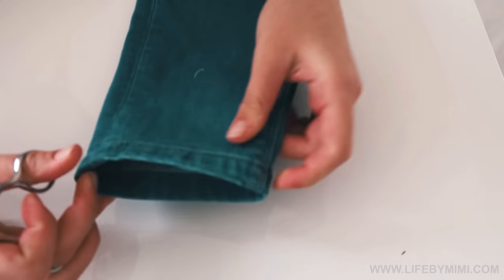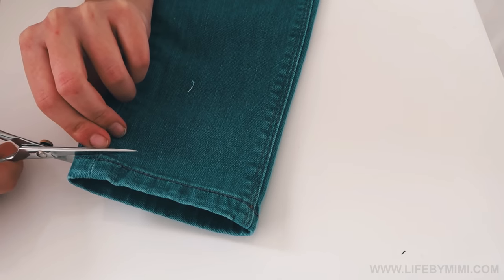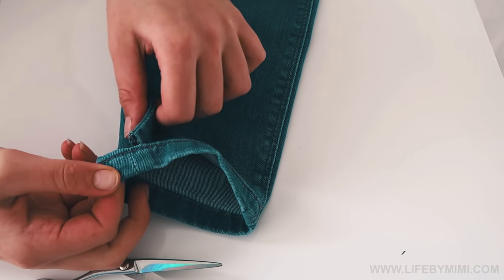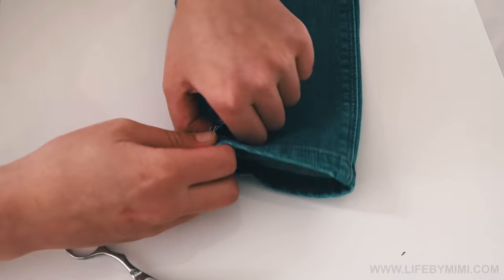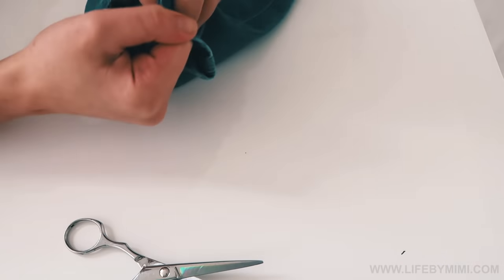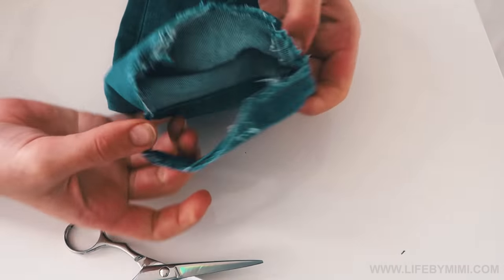The first step will be removing the hem of your jeans. Take the bottom of your jean and cut a little hole on one side. Once this is done comes the tricky part — you are going to rip off the hem with your two hands. As you can see, it can take a little bit of effort but it will eventually work.